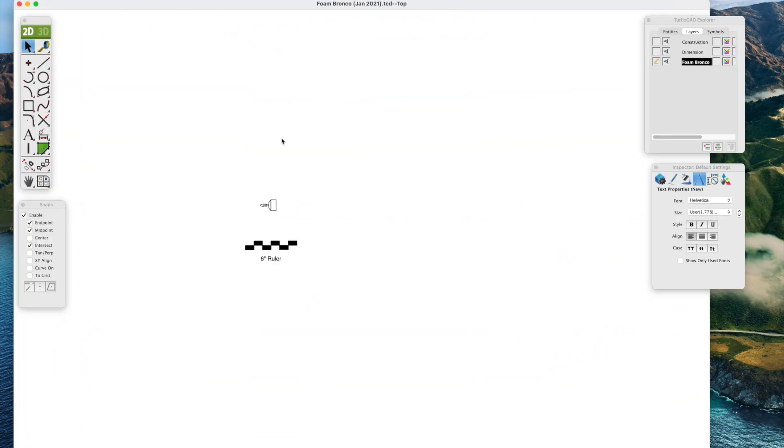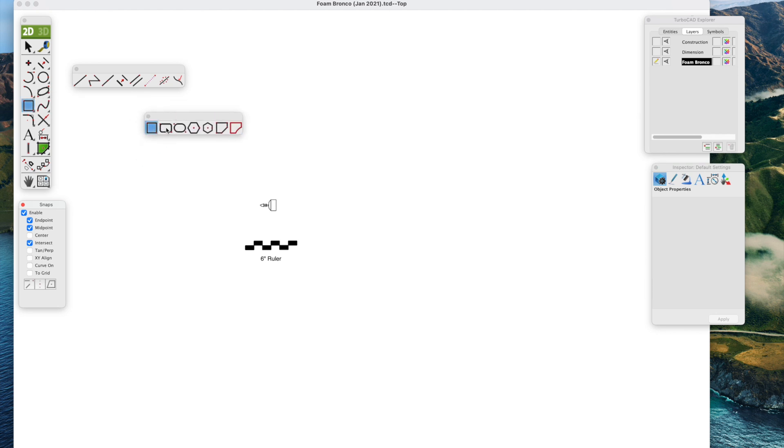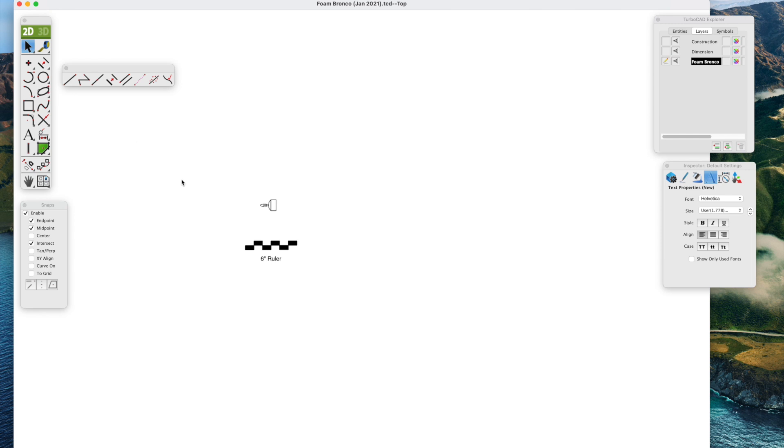This is the TurboCAD desktop. I have a couple things in my library: the 6-inch ruler and a motor. It's very important to be drawing in the 2D section — if you look in the upper left-hand corner it's on 3D, so click it once to switch to 2D. These are the pull-out toolbars; you can rip them off with the little triangle in the bottom right-hand corner. I'll use the straight line and parallel line tools, the trim tool, and the snaps toolbar. On the right side we have the inspector, which is very useful, as well as the layers.